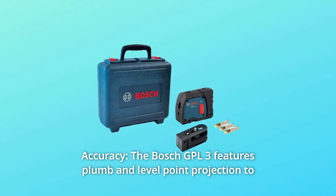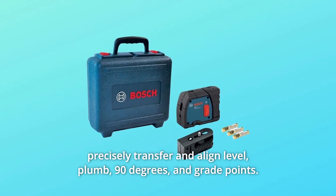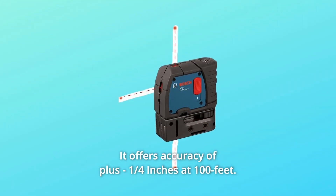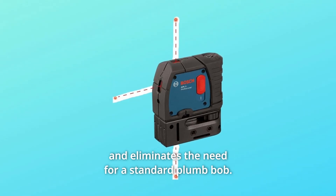Number 5: Accuracy. The Bosch GPL3 features plumb and level point projection to precisely transfer and align level, plumb, 90 degrees, and grade points. It offers accuracy of plus or minus a quarter inch at 100 feet and eliminates the need for a standard plumb bob.